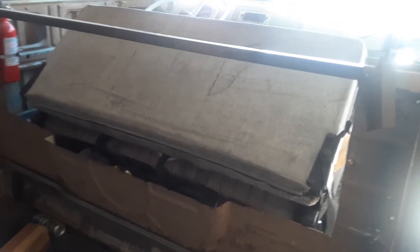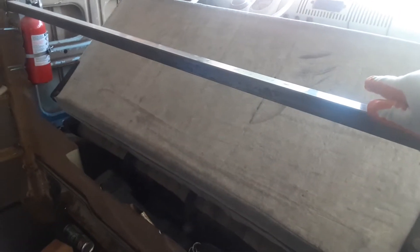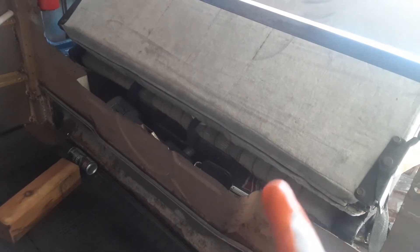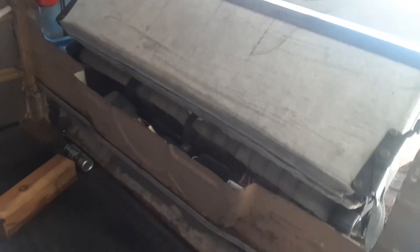The person who owned the bus before me put in a front bench seat — actually two separate Toyota seats — and I'm assuming he wanted them to lay back, so he cut out the very expensive bulkhead. Where the spare tire goes, you can kind of see the spare tire indentation — those of you familiar with buses know what I mean. This panel is $700 plus tax from Wolfsburg West.